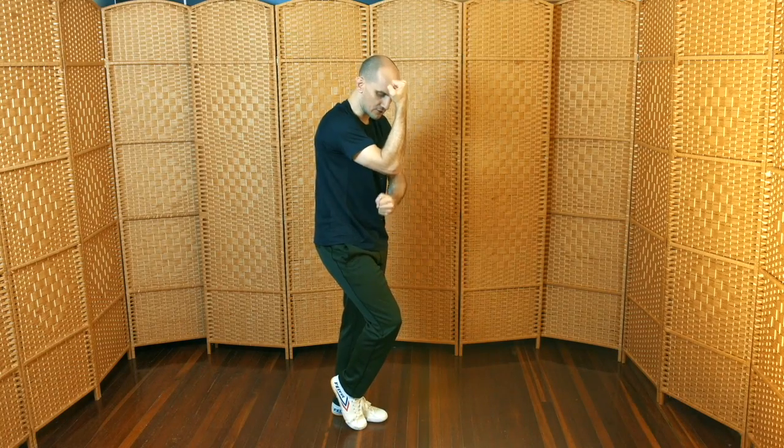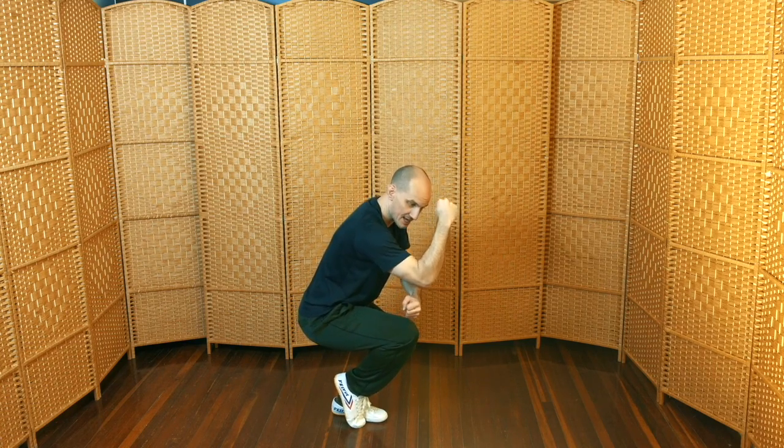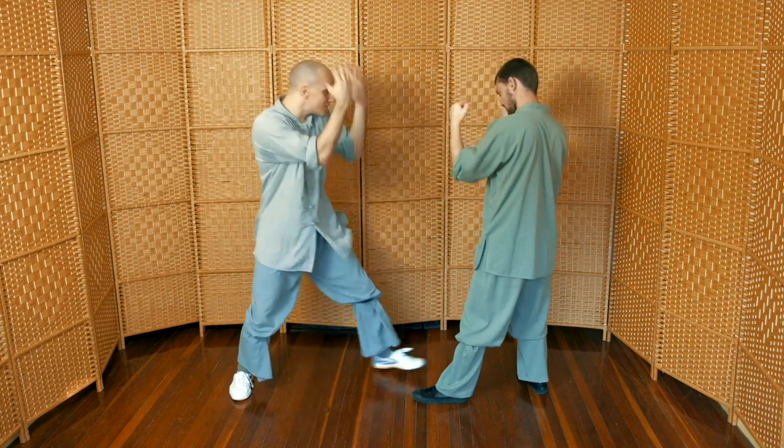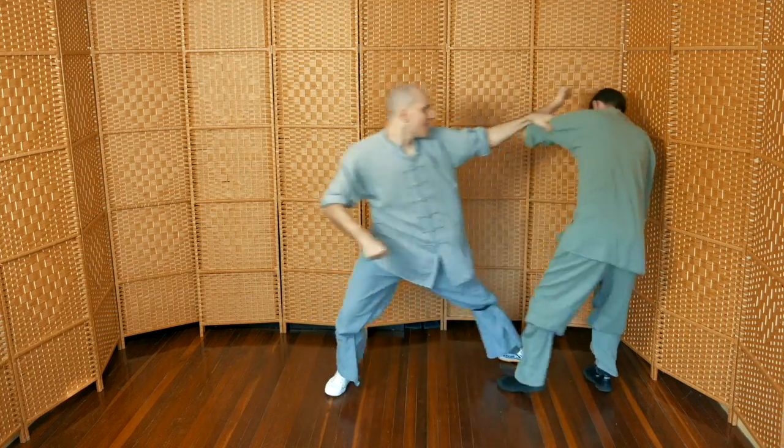I lived in Dongfeng, close to Shaolin, for over 10 years. And when I was there, rather than learn Kung Fu in the temple, I spent my time in the mountain villages that surround the temple, and learned from the folk masters, like Master Cui Xixi. Shaolin forms have been trained in these villages for centuries, but there has been no attempt to standardize them, like there has been in the temple or the bigger schools.